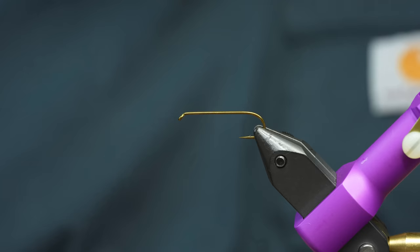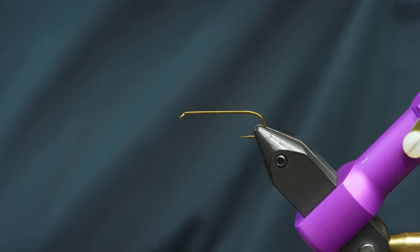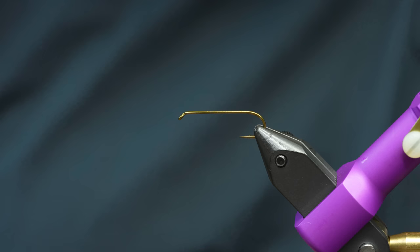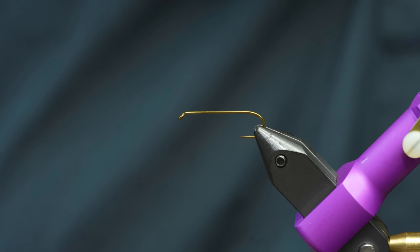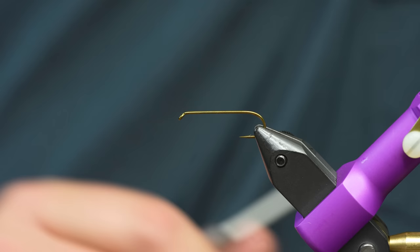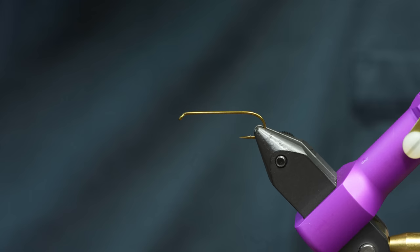The woolly bugger — for a lot of people, this is the first fly you've ever tied. It was for me. Sitting in the call center, my woolly bugger was absolutely atrocious. Mine was yellow tail, blue body, red hackle, or something like that. But it was the coolest thing ever. There are a bunch of different ways to tie a bugger, but this is an absolutely clean way. You can morph this into a whole bunch of different flies. We're just going to show you the bare-bones simple way to do a bugger — three materials.